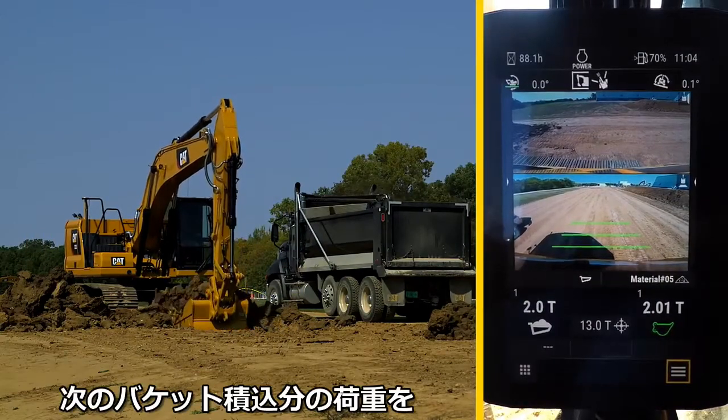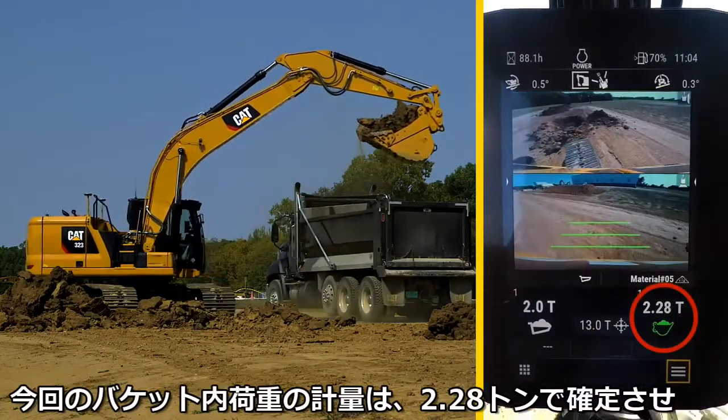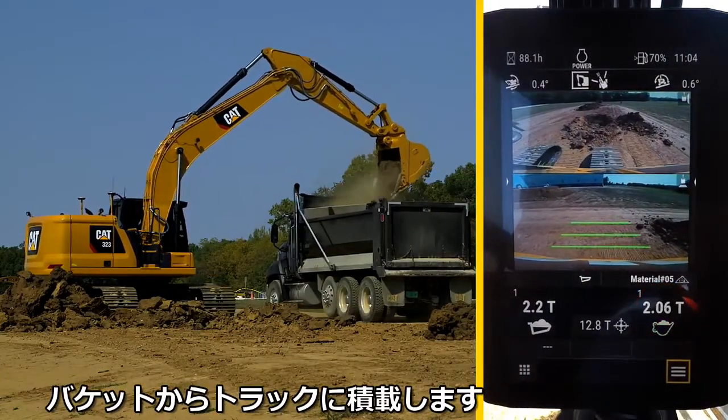On the next load of the bucket, the weight is measured again. This time, it is confirmed at 2.28 tons and transferred to the weight of the truck.